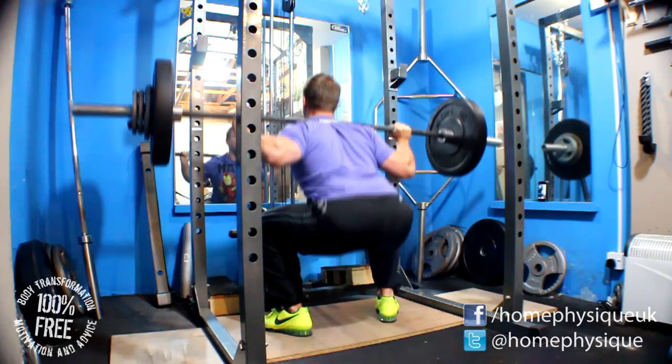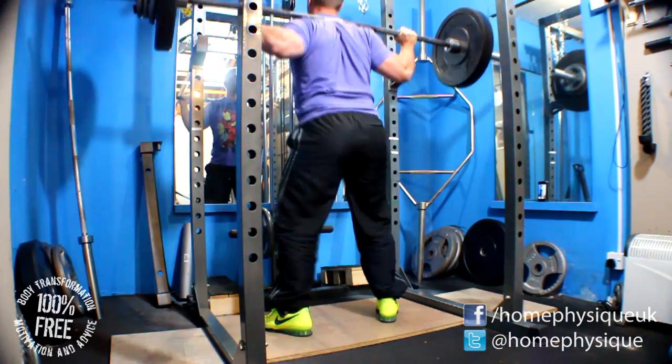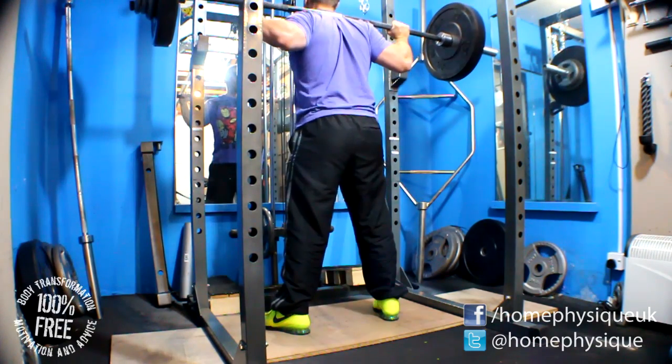I started off with squats. Did a couple of sets at 60kg for 5 reps, just as a warm-up, then did 70 for 5, 75 for 2 sets of 5, and then 2 sets of 5 at 80kg.